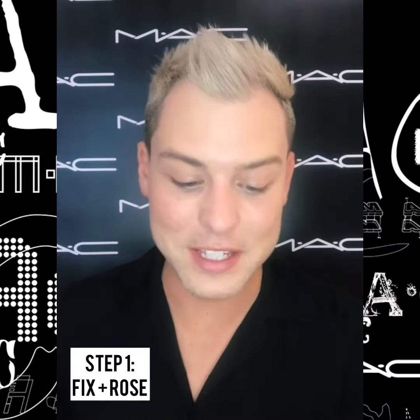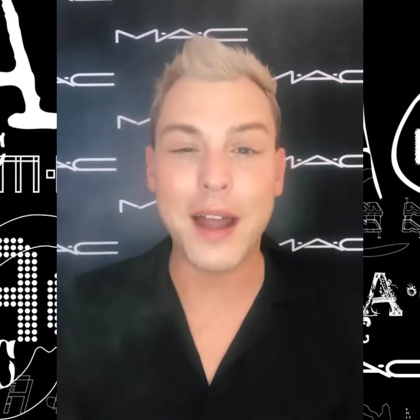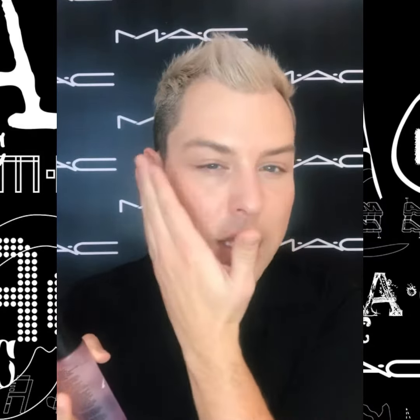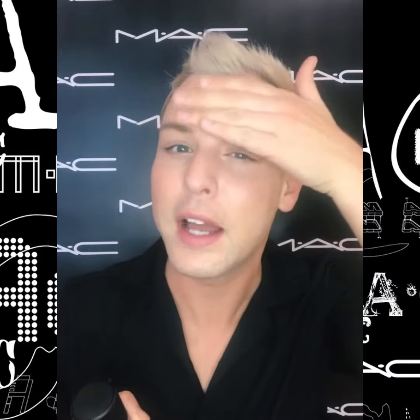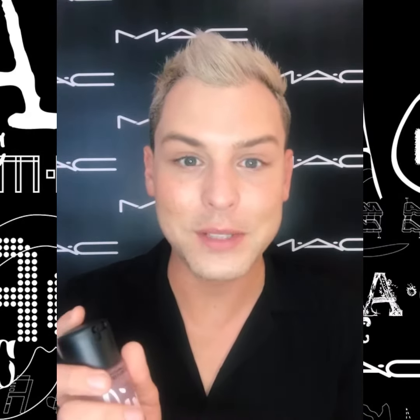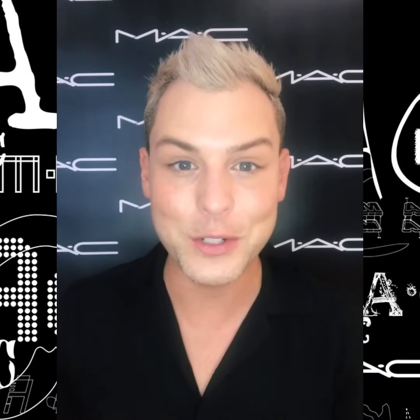The first thing up is our Fix Plus Rose. I absolutely adore this product because it's not only an amazing humectant spray but it serves as a toner and it instantly gives me hydration and puts a little bit of glycerin on the skin. So anything I apply is going to adhere and really sink in. I always recommend to just pat in any excess with your fingertips and you're ready to go to your next step.